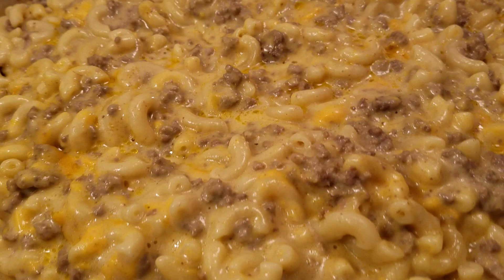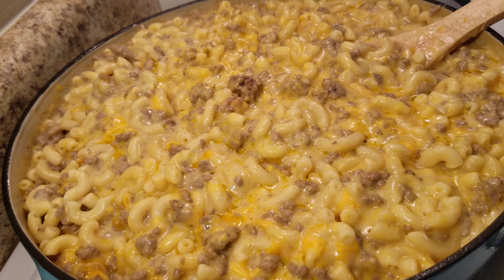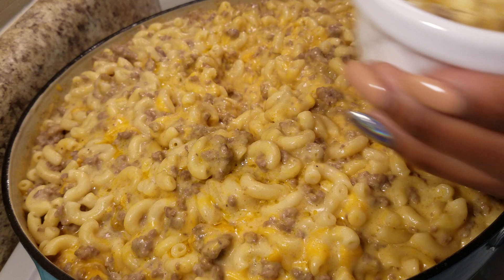Here's the finished product of our cheeseburger helper — so easy! I'm going to have my daughter come in and taste it for us. It smells amazing. We're going to put a little bit in here for her to taste.